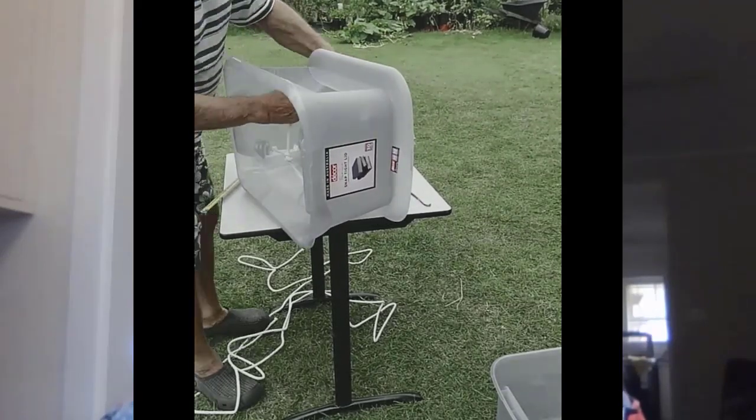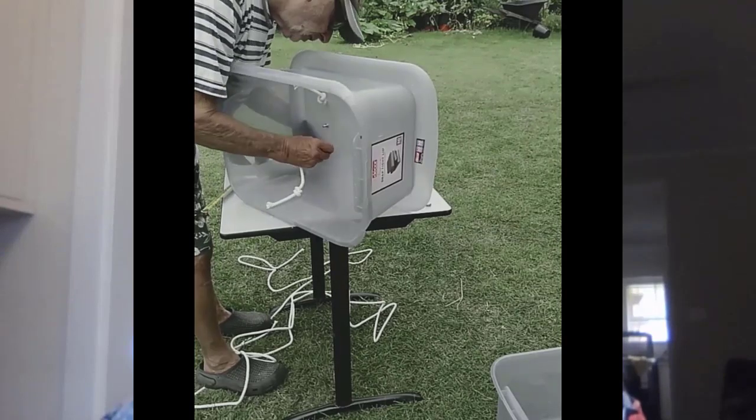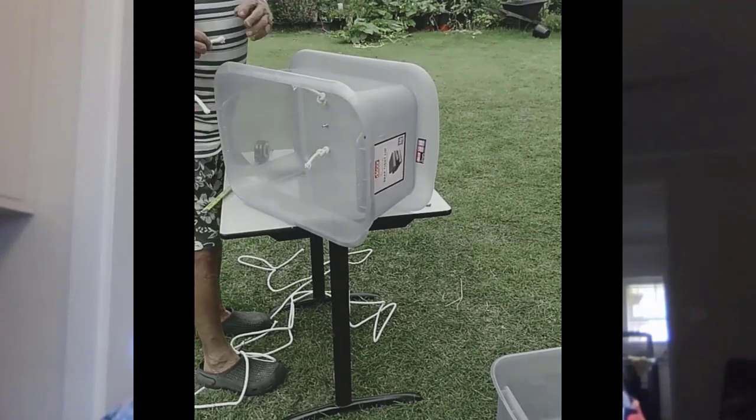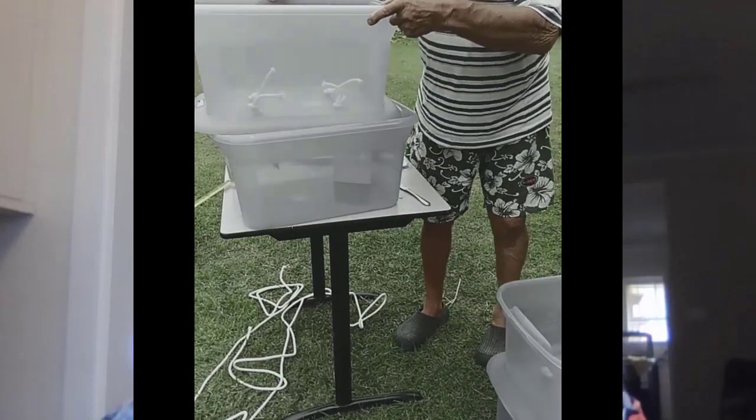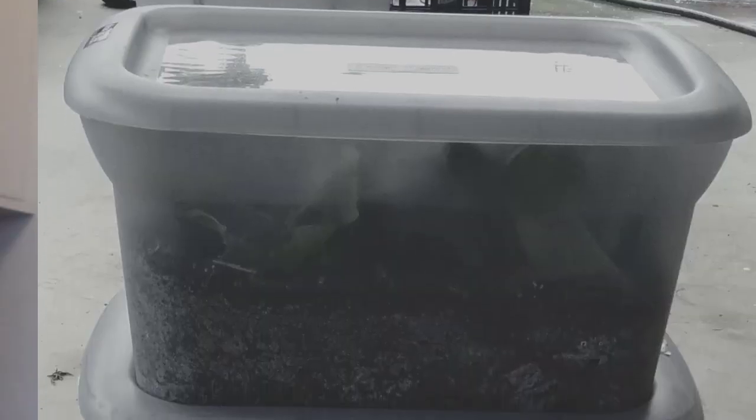Normally the soil on the surface of a wicking bed is dry, which is not good for germination. But the lid can be placed on the top box to act like a terrarium, with a moist top layer and atmosphere which is really good for germination.